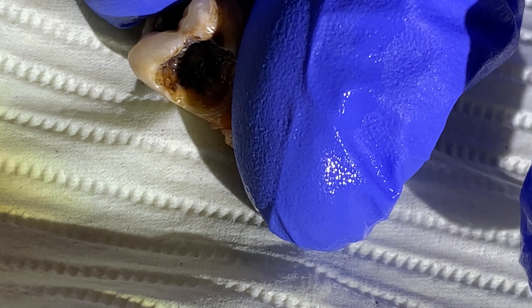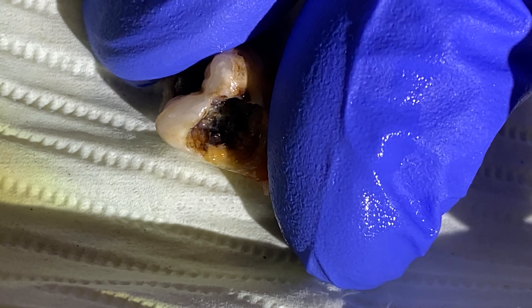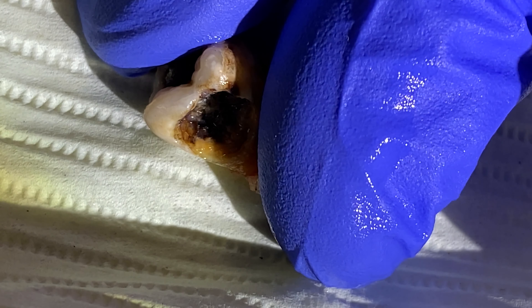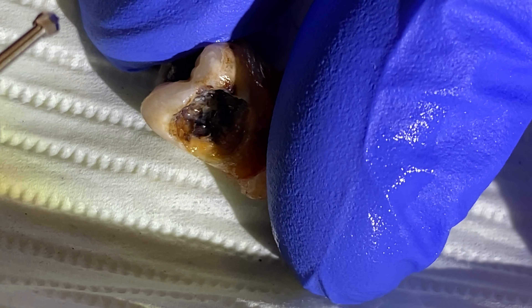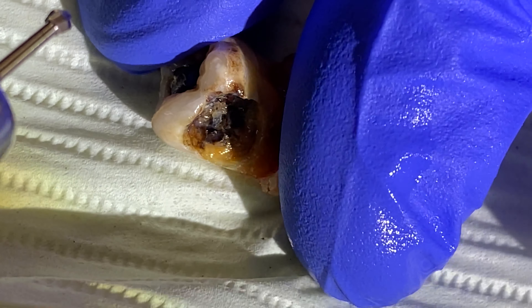This is a freshly extracted tooth, and you can see there's a big old cavity in it. This is what it looks like when we are drilling into a cavity.